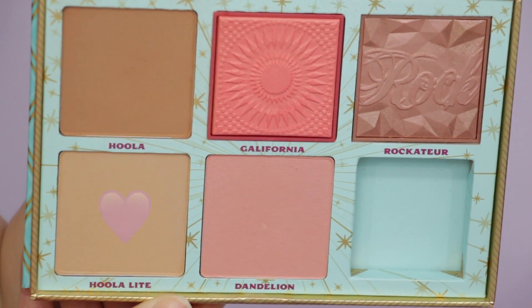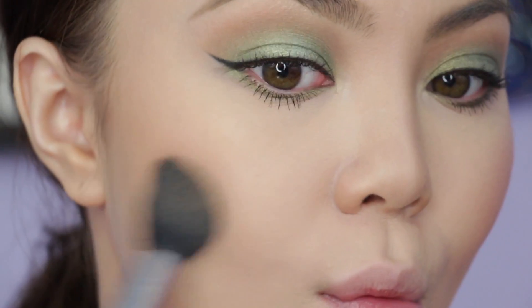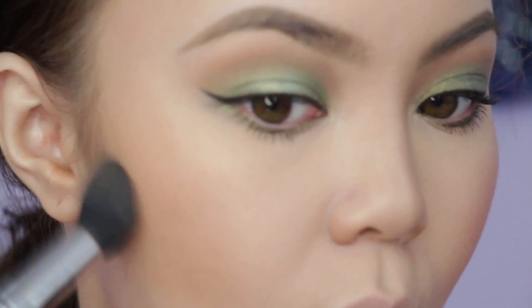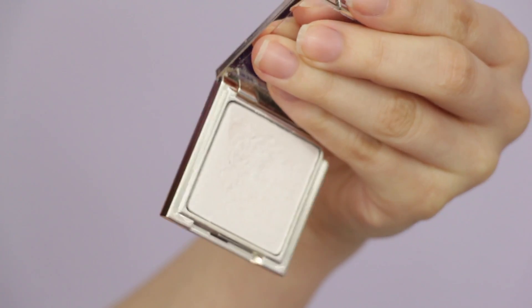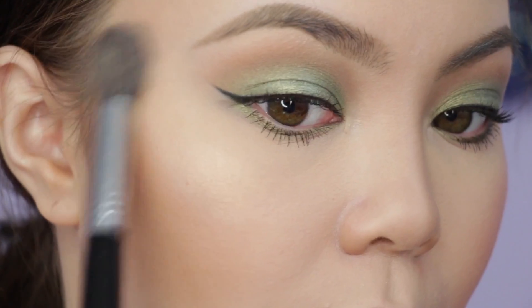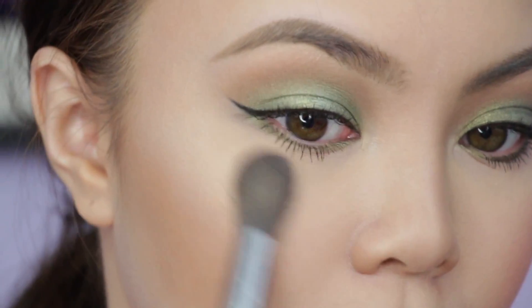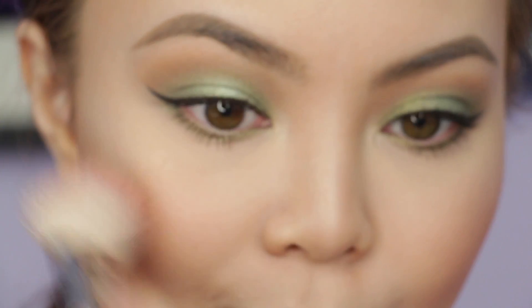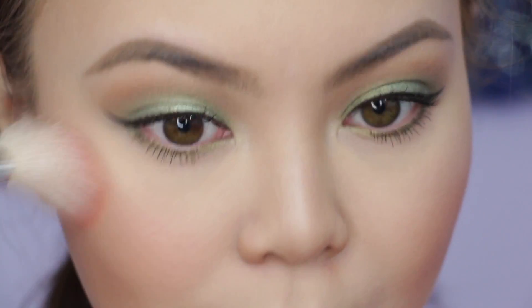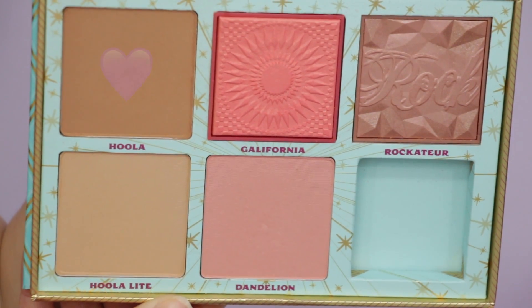Using Hoola Light for my contour. Zendaya had a very subtle, natural contour, so this shade replicates that for my skin tone — if you're Zendaya's skin tone, I'd say use the original Hoola. Jouer's Ice Highlighter got a lot of use in this look; I'm placing it just on top of the cheekbones. Taking California for my blush — legitimately my favorite blush right now. Then Hoola right on the jawline.